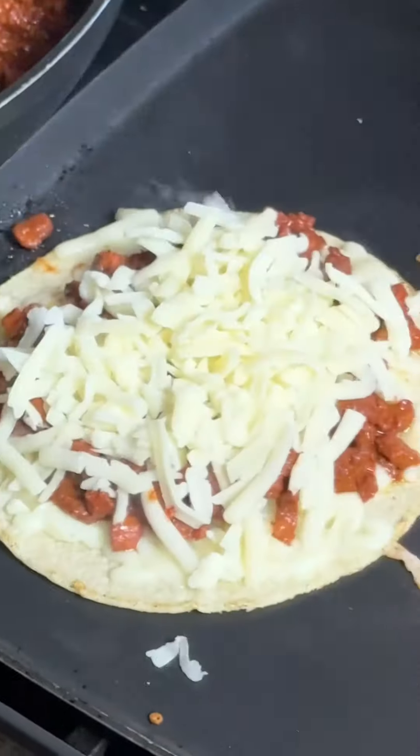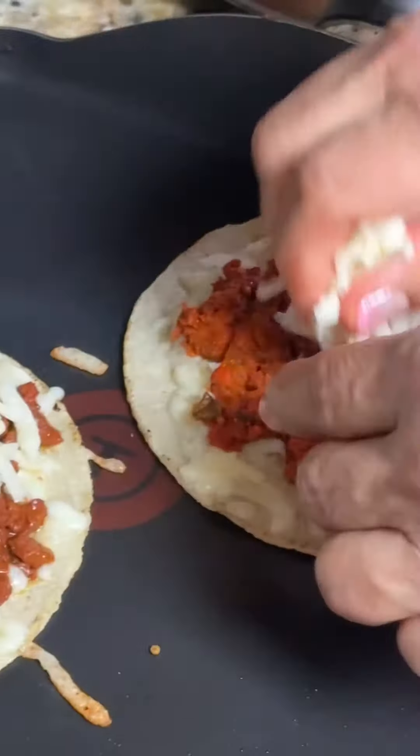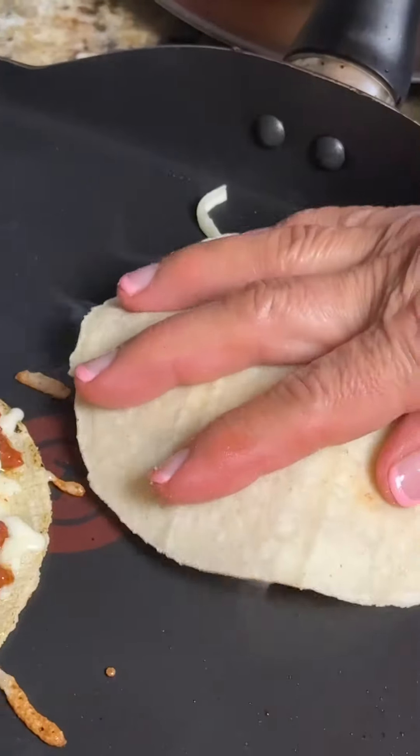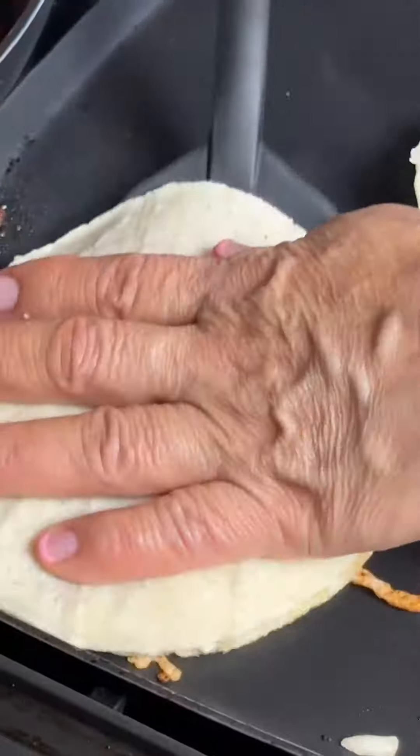This one is carne asada, there's also al pastor. Then you're going to add more cheese on top again — this is to your liking. Look how beautiful that looks! Then you're going to add another tortilla on top and flip these upside down.